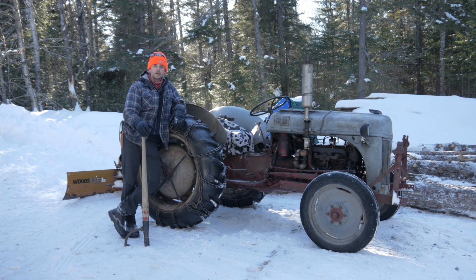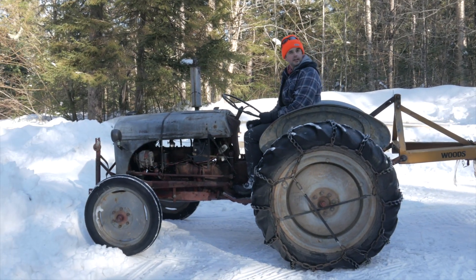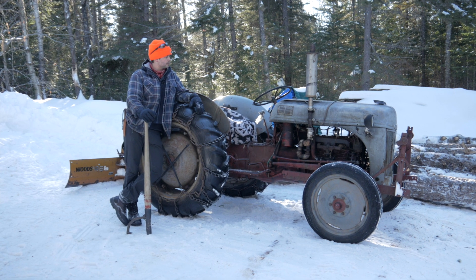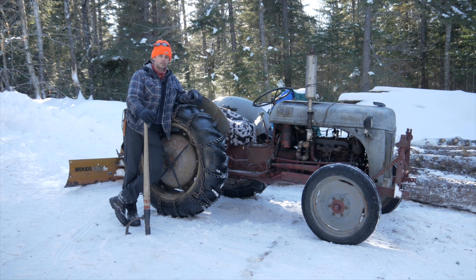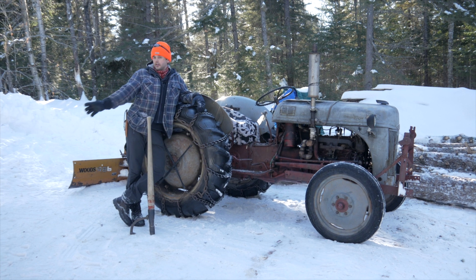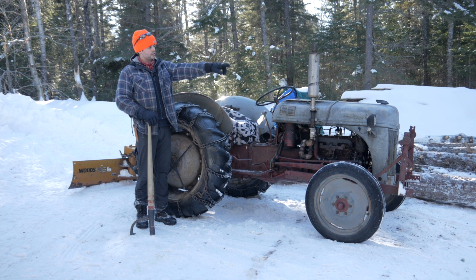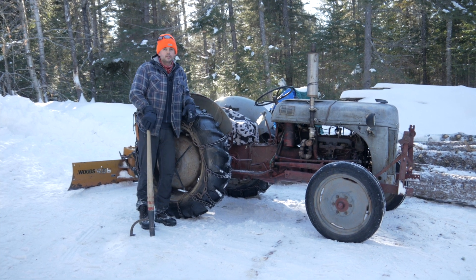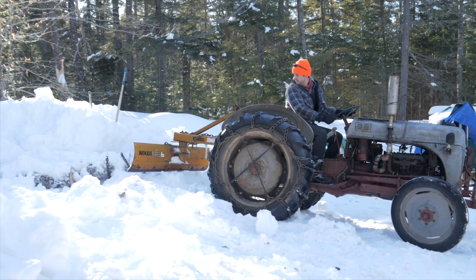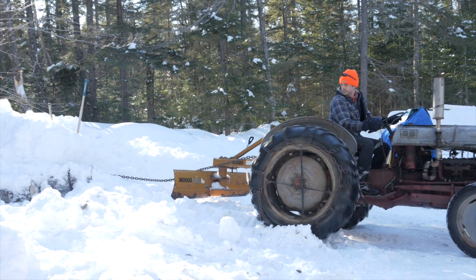We've been using this all winter up here at the sawmill. We've cut logs out in the woods, hauled them down with it, and once they're at the mill, we've used it to push the logs closer to the mill. I've used it to plow this area all winter, and there's a tractor wagon over here that I've used to haul beams from the mill onto the wagon, then haul them over to their storage piles.